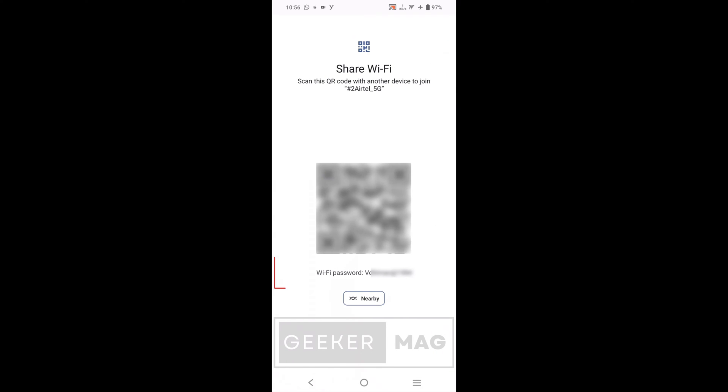Here, tap on Share, showing the QR code icon. You'll be asked to verify ownership of the device either via PIN, face, or the fingerprint sensor. Once done, you will see a QR code accompanied by the wifi password.